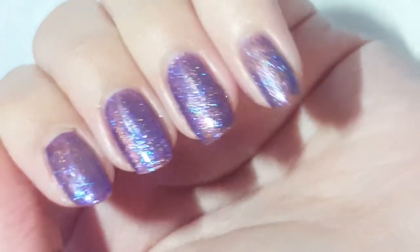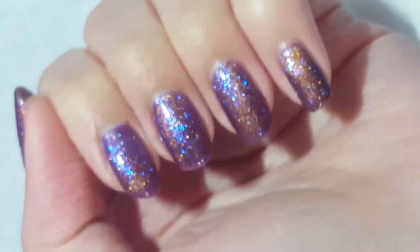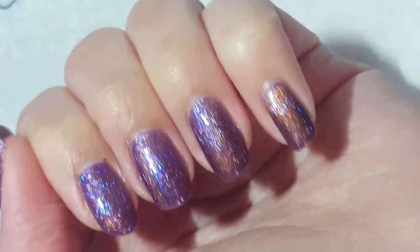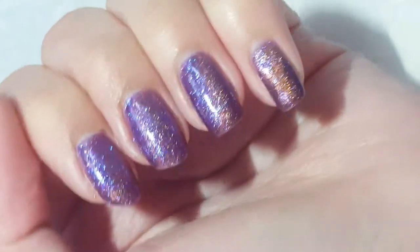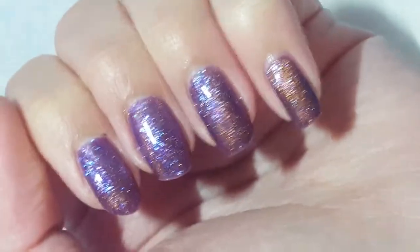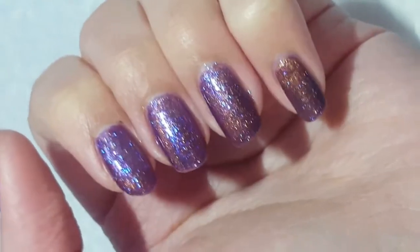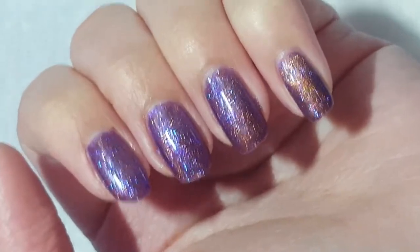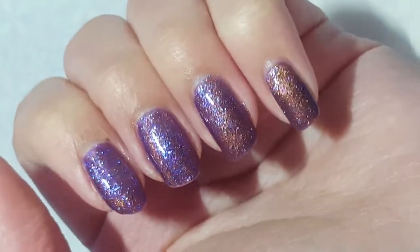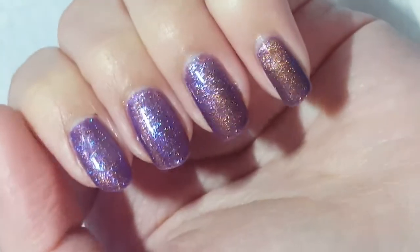It's very subtle, but overall it's a gorgeous polish and I would definitely recommend trying it. It's a different thing for me because I've never tried a gel polish like this before, but I love the color and the sparkle. That's all I have for you today — thanks for watching my review of this Born Pretty store nail polish, and I'll see you next time, bye!